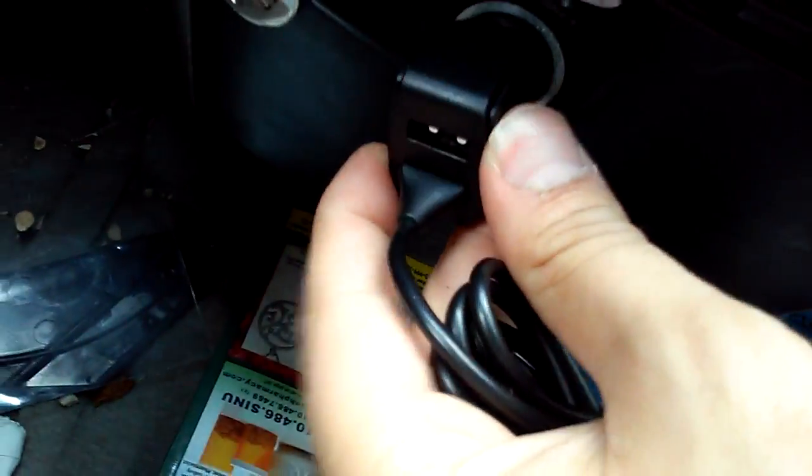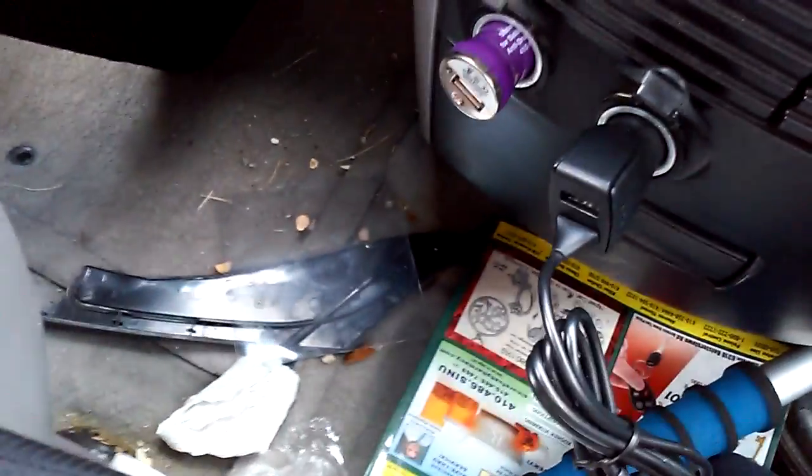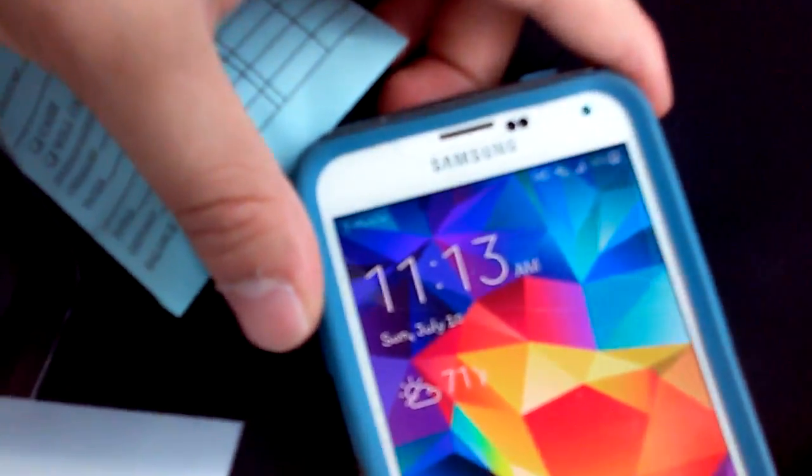If you plug it in over here we'll test out the other port. I don't have any Type-C devices yet, so I'll only test out the micro USB port. I'll put in a micro charger and test it out with my S.